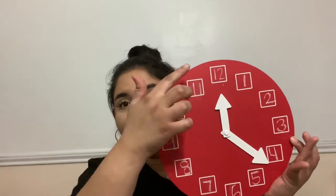Hi everyone, I'm back with another lesson about telling time and exploring the different parts of an analog clock. Today we're going to tell time to the hour using this analog clock right here. Before we start, I want us to review the different parts of a clock and then the different numbers.